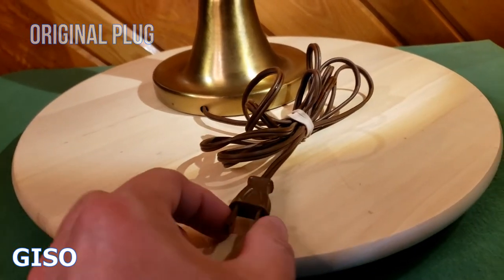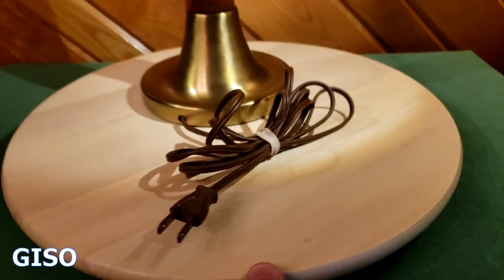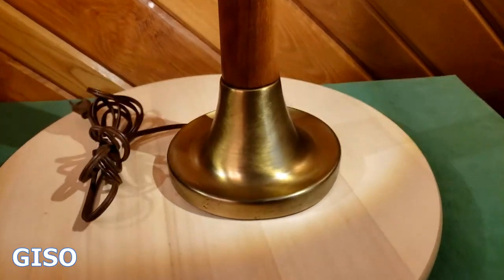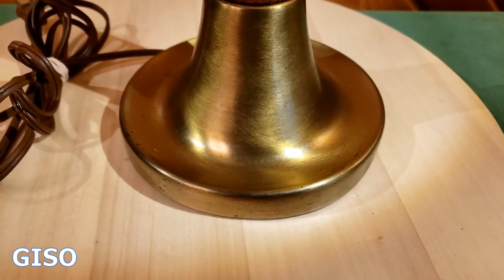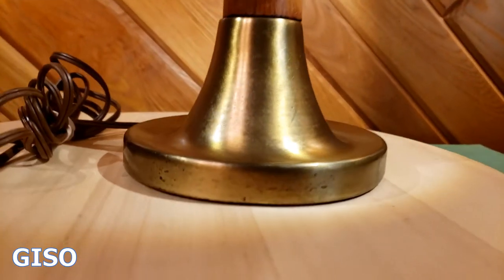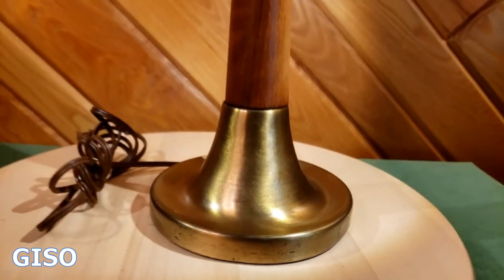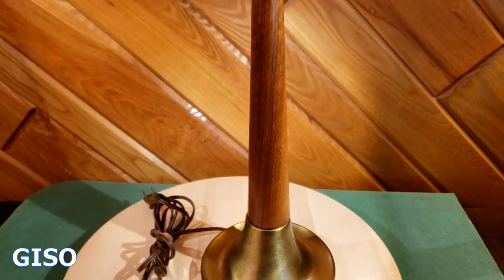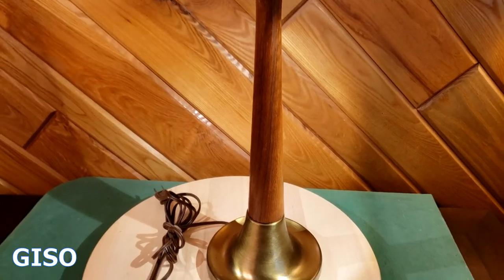It's in good shape. Of course it's not polarized or grounded — it's an old lamp. There's some patina on the base, but it's got this kind of inverted trumpet base with a little depression down here that you can almost put things in. There's a nice profile of it.